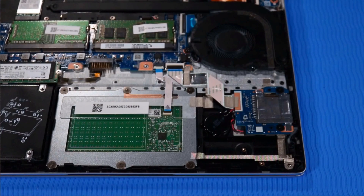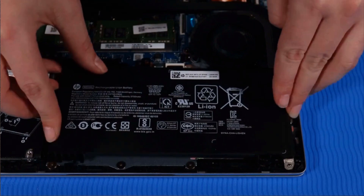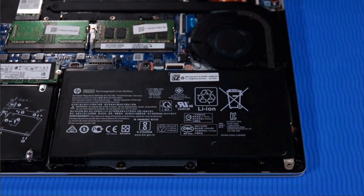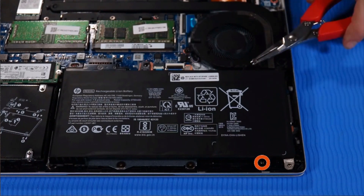Replacement. Toe the battery into the tabs at the edge of the top cover and then lay it onto its alignment pins. Push down firmly on the connector to reconnect it to its socket on the system board. Replace the two P1 Phillips-head screws that secure the battery to the top cover.